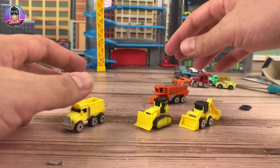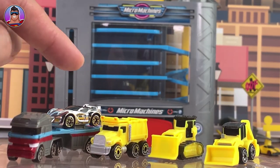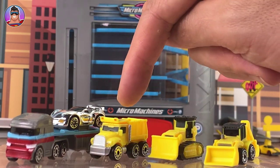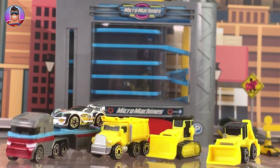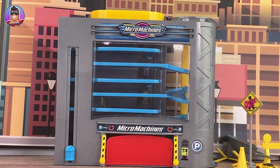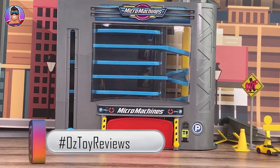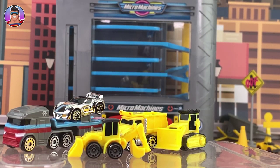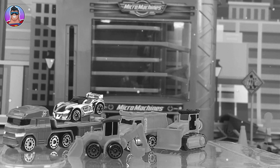Let's quickly recap. Today we found the transporter and GT7 — this is the rare GT7 because it's got the metallic finish. There's a normal GT7 which is just orange without the metallic stuff. We've also got the dump truck, bulldozer, and backhoe, and in the background we also have the micro machines Park and Go play set and storage case. We did really well today. If you liked the video, let me know by clicking the thumbs up, and subscribe if you haven't already. Until next time, have a great week, take care of yourself, and I will catch you later.